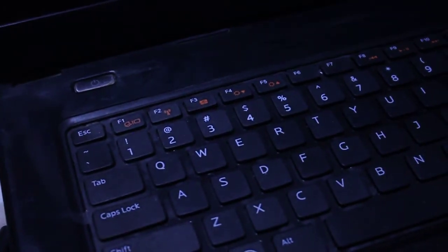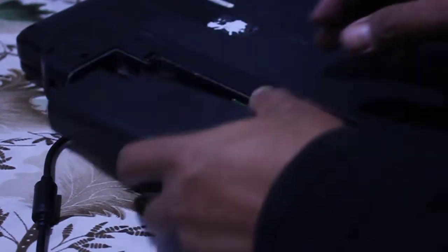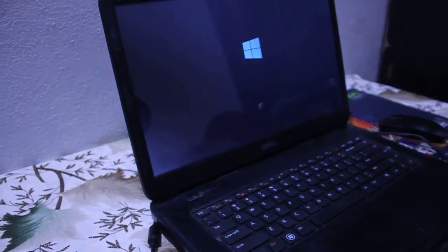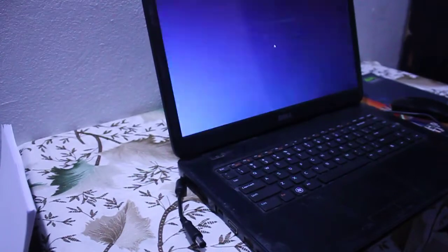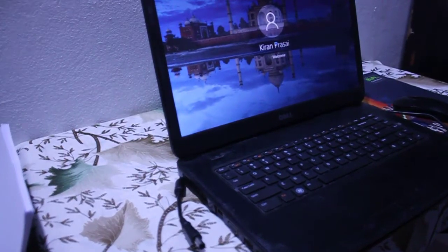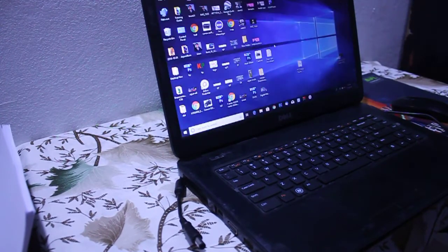Now turn on your laptop by placing the battery back in. I'm turning it on — sorry for the low light environment. The laptop has been successfully turned on.